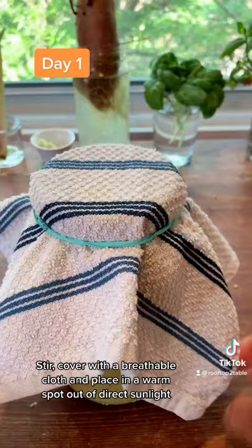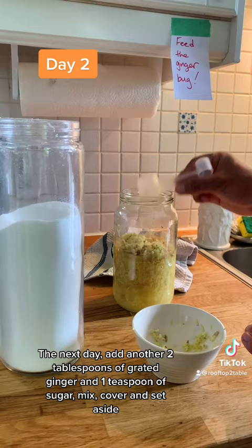The next day, add another 2 tablespoons of grated ginger and 1 teaspoon of sugar. Mix, cover, and set aside.